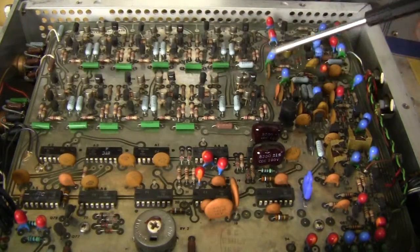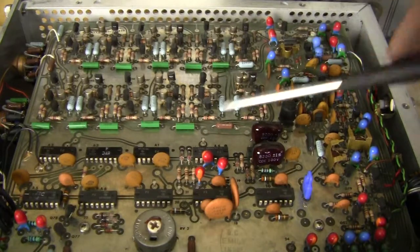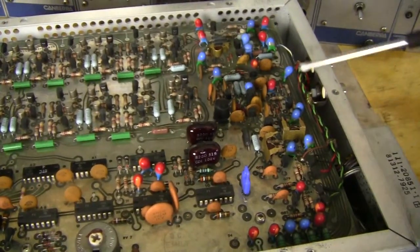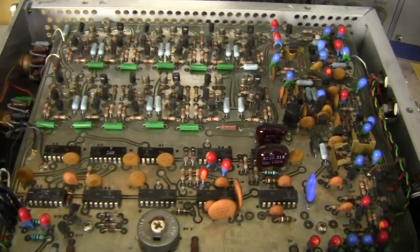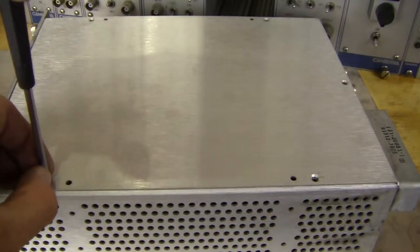Looks like there's a big almost analog section up here, with some sort of digital circuitry down here and then some miscellaneous analog type circuitry back here. Let's close this back up and take a look at the spectroscopy amplifier.